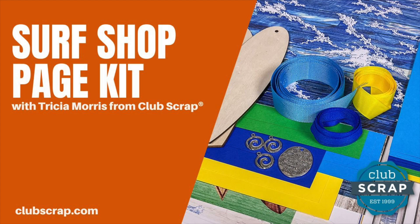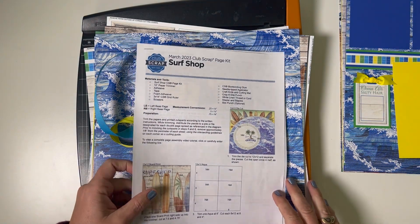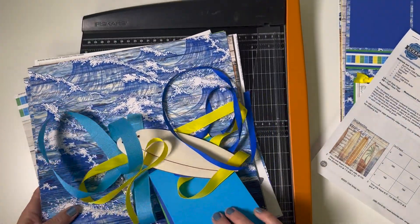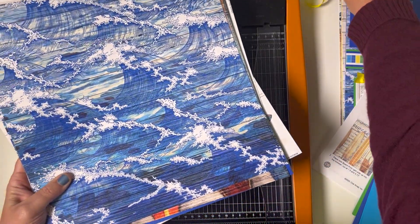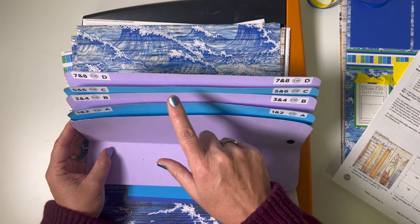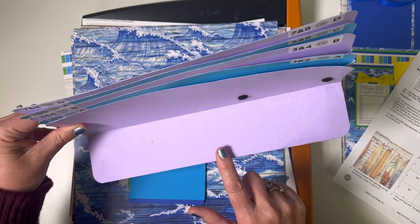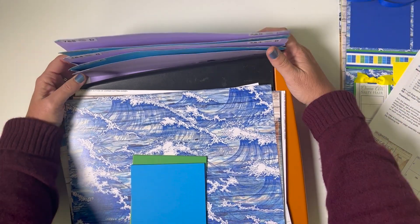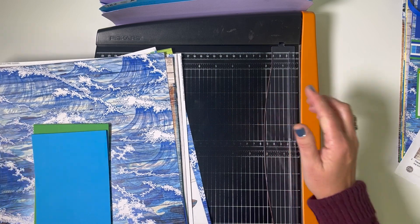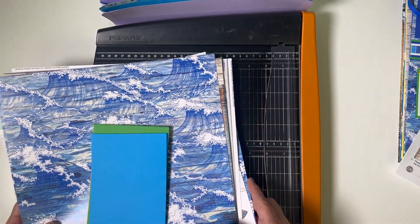Aloha everybody from Club Scrap! I'm Trisha and I'm so excited to show you how to turn everything from the surf shop kit into eight beautiful scrapbook pages using our efficient method. I've got my instructions and the collection ready to go. I'll start by isolating just the paper and setting aside the embellishments, charms, ribbon, and so on. Having the right supplies, like my favorite Fiskars trimmer, really is the ticket to your success in any hobby.